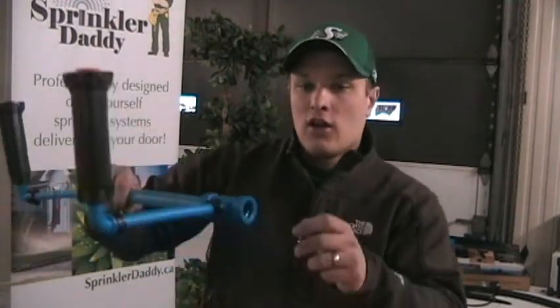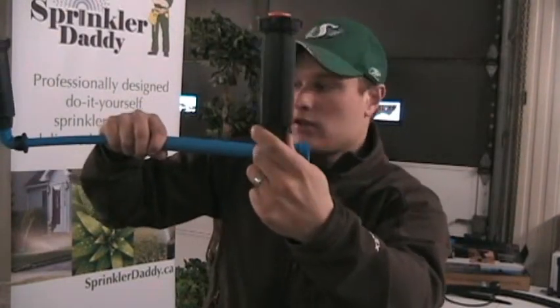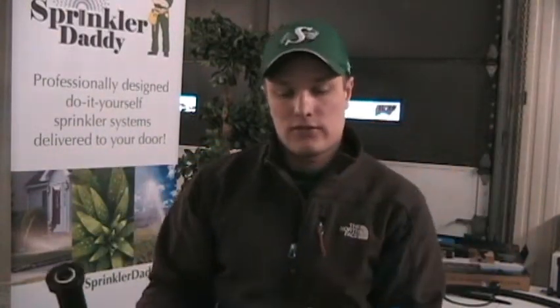So that's basically how you're going to install your sprinkler heads with BlueLock pipe. All you're going to need for fittings are a bunch of these tees and elbows and a few adapters for the end of the line. Thanks for watching and we hope you're going to have success installing your BlueLock sprinkler system.